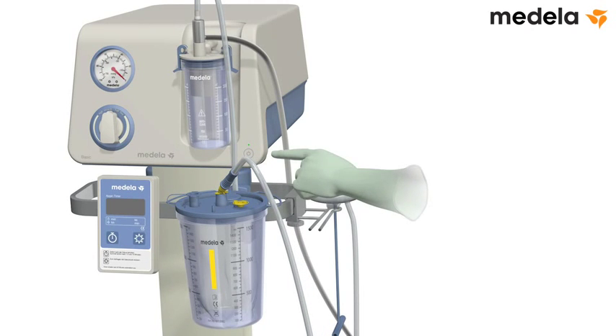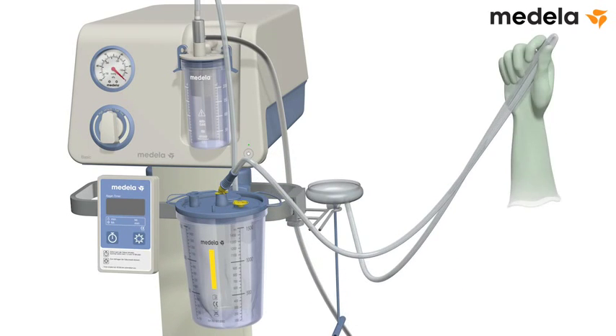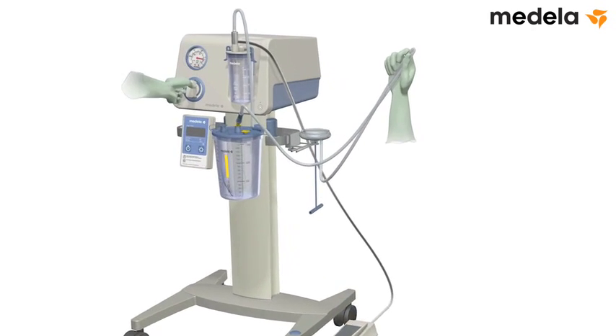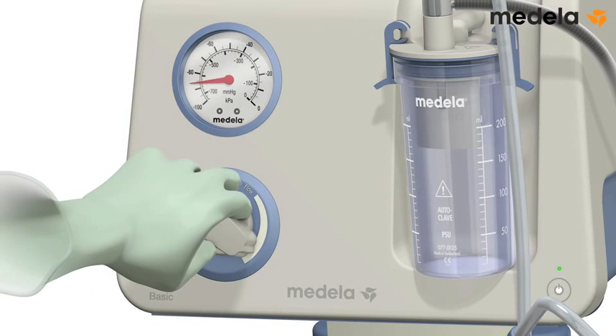To test the vacuum, turn on the pump and clamp the sterile tubing with your thumb and forefinger. Fully depress the foot-controlled vacuum regulator — press forward and down using the ball of your foot. Set the pump to the required maximum vacuum.